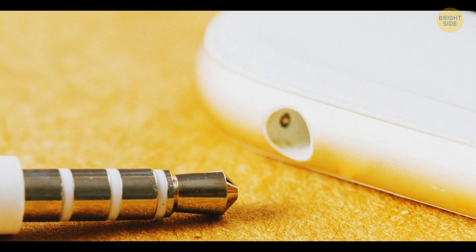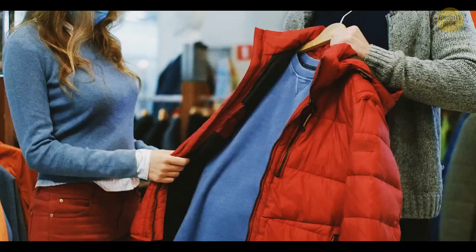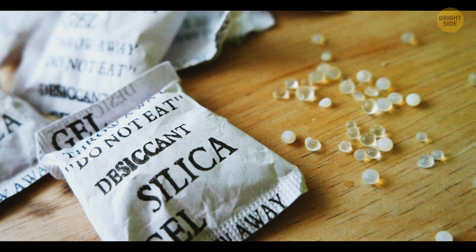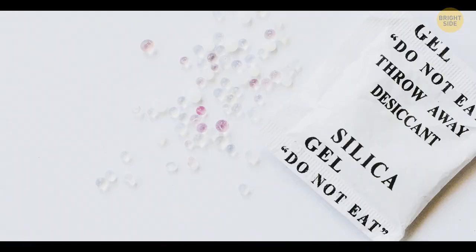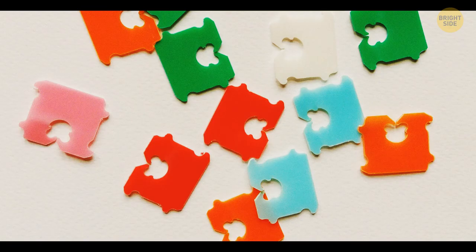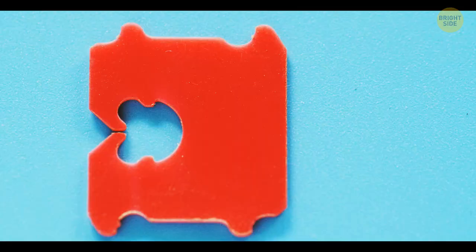You can usually find silica gel in bags, shoes, and many other things you buy. This gel absorbs excess moisture — don't throw it away. Every time your shoes get wet, put some packets of silica gel inside them. It's also very convenient to use bread tags to organize your cords: just clip them together, and you can even write notes on these tags and use them as reminders.